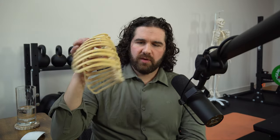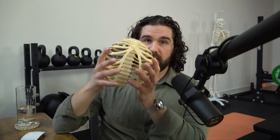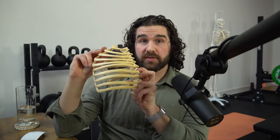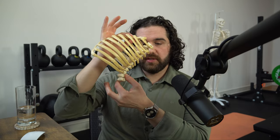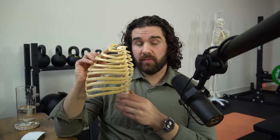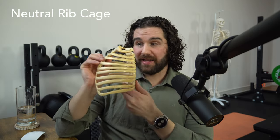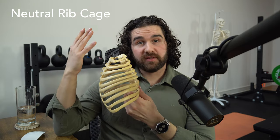Starting at the rib cage, we want to create a position where it's easy to expand in a 360-degree manner. When we take a breath in, we should get expansion not only out to the side but also front and back. If we're in a real arched or extended position where the chest is very tall and the back is arched, that makes it difficult to get that uniform expansion. And if we're in a really slumped position, it's also going to be difficult. We want that Goldilocks middle position — relatively upright, with a natural curve through the thoracic spine and a sternum that's relatively upright.